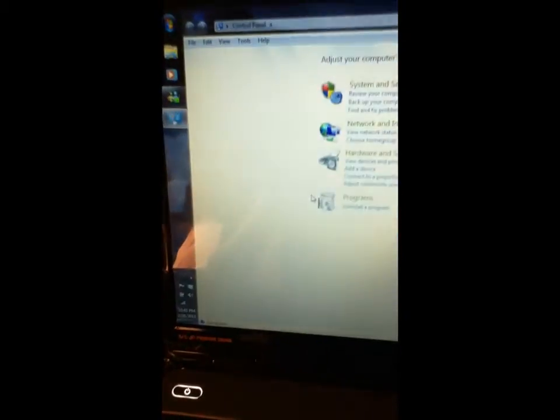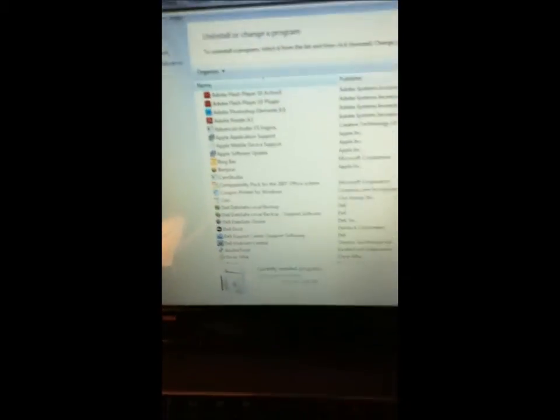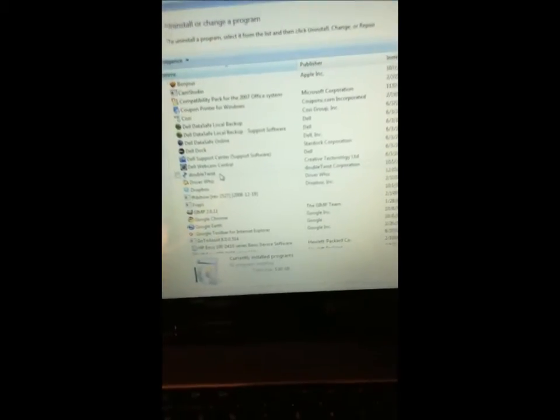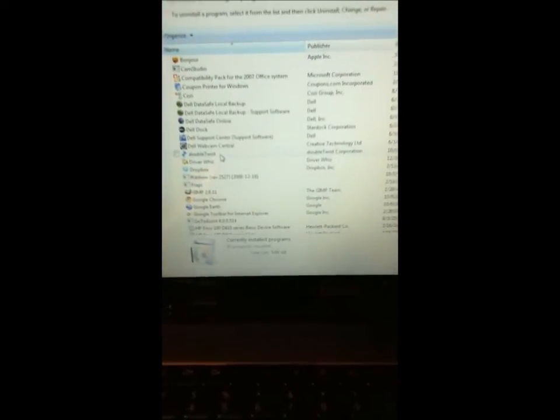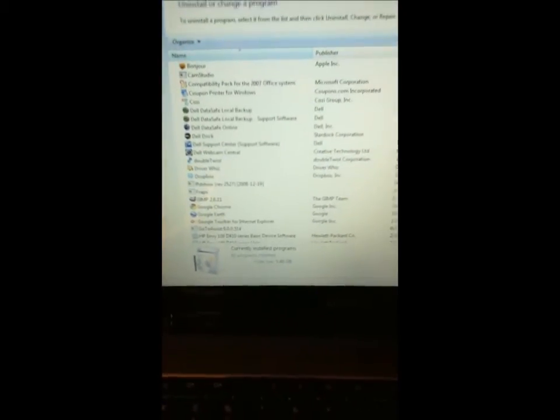The first thing you're going to want to do is go to Start, go to Control Panel, and find Programs, then go to Uninstall Programs. The two things you're going to want to make sure you uninstall are HTC Sync and a software called DoubleTwist, if you have it on your computer. It's going to interrupt the Unrevoked method. I don't think it's going to interrupt the actual HBoot download, but if you are rooting, you're going to want to uninstall those two things.